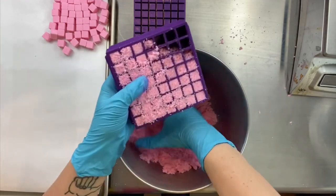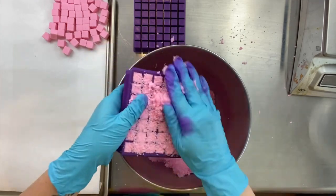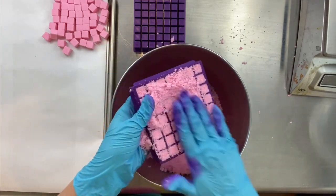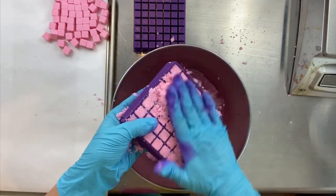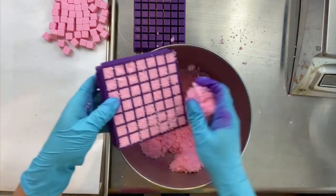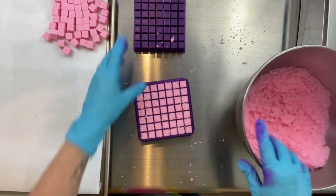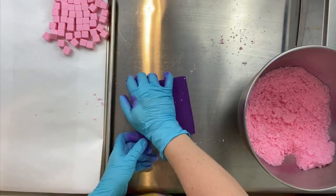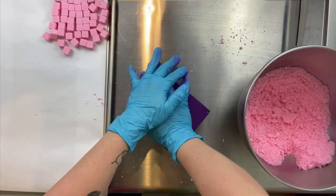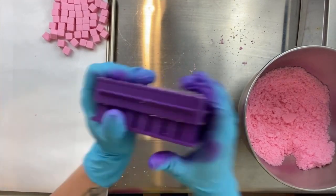So one of the most important things when you're making embeds is to do small batches. I know that seems counterintuitive — like, I need to make a gazillion embeds, so why not just do a really big batch? The problem is that the ratio between the citric acid and the baking soda is pretty high, and that tends to make the mix dry out really quickly because it's reacting really quickly. So that's something you want to make sure you're paying attention to.